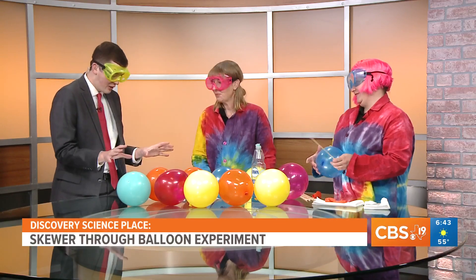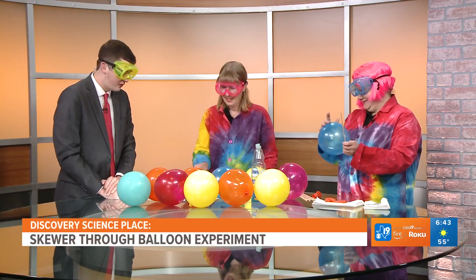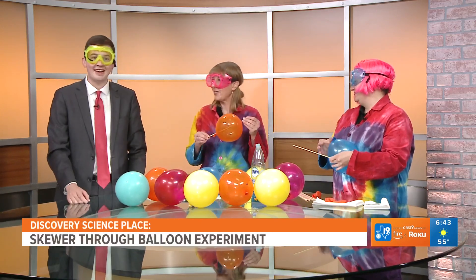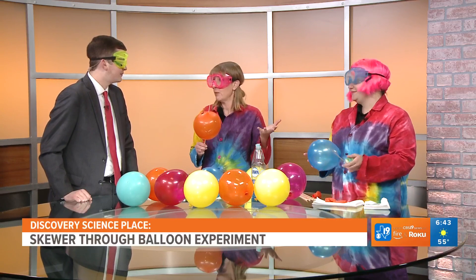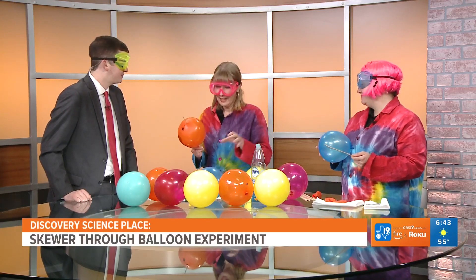Thank you all for waking up with us this morning. It sounds crazy, but it looks like you've already got one that you did a little earlier. It's kind of a great party trick. So, two things you don't normally want to put together — something sharp and a balloon — but we're here today to show you that, based on science, you can do that.